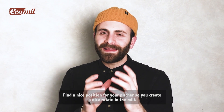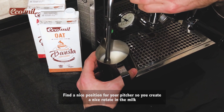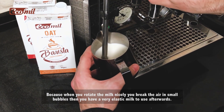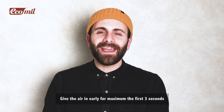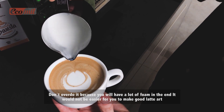Tip number two: give the air in early and start the roll. Find a nice position for your pitcher so you create a nice rotation in your milk, because when you rotate the milk nicely you break the air into small bubbles, giving you a very elastic milk to use afterwards.